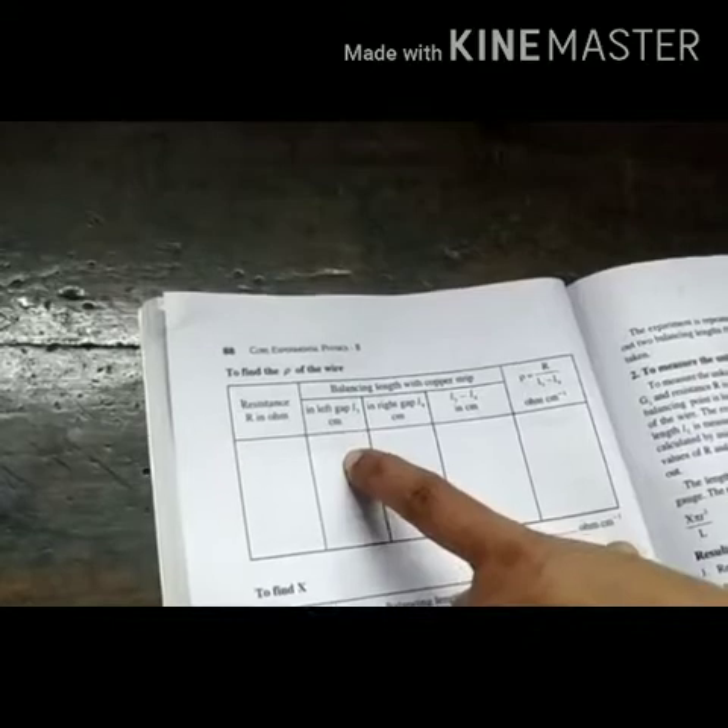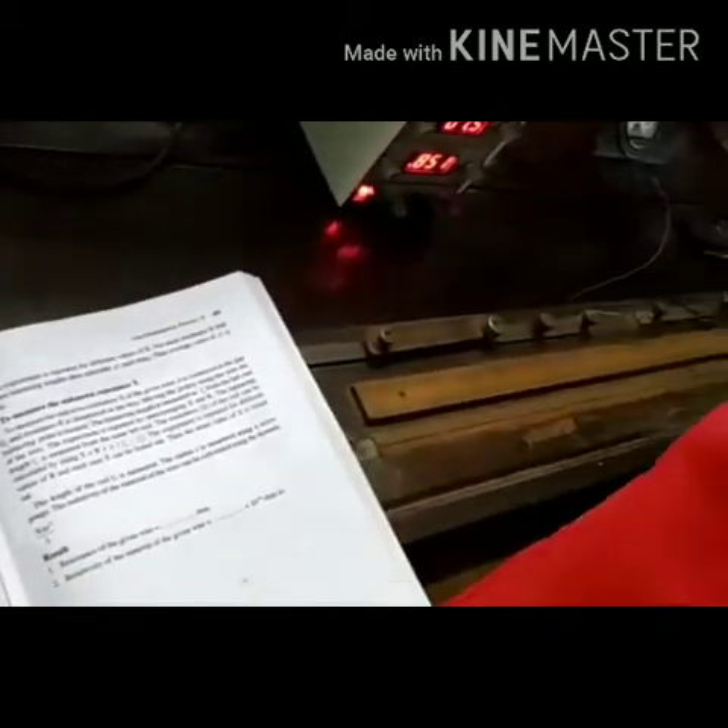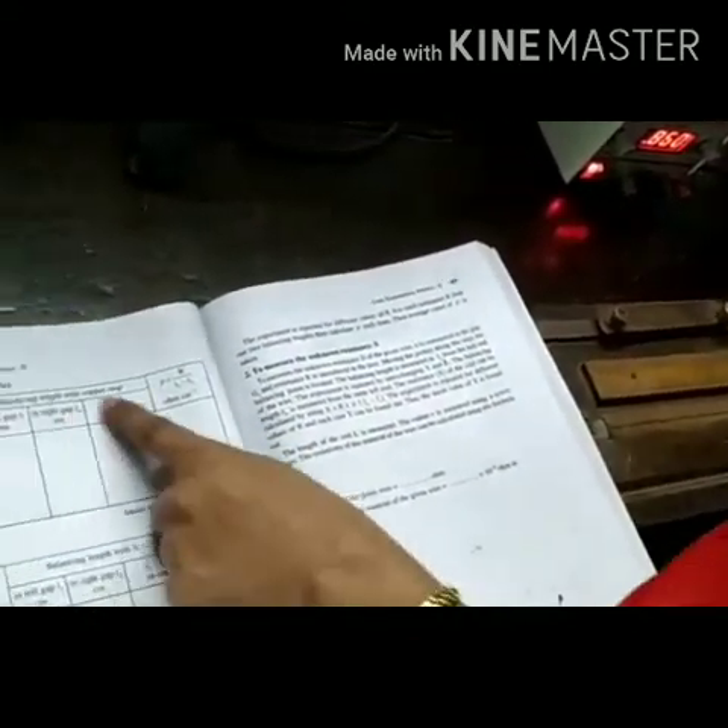Using a tabular column: for 0.2 ohm, the balancing length with copper strip on the left gap is L3, and with the copper strip on the right gap we measure L4. The formula is rho = R divided by (L3 minus L4) per centimeter. We calculate the resistance per unit length from this.